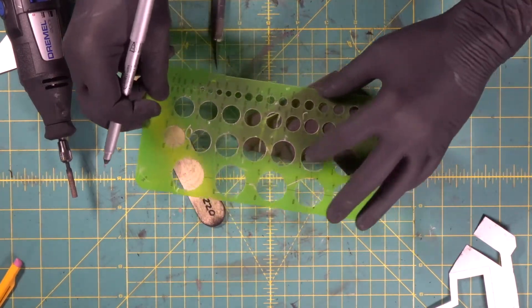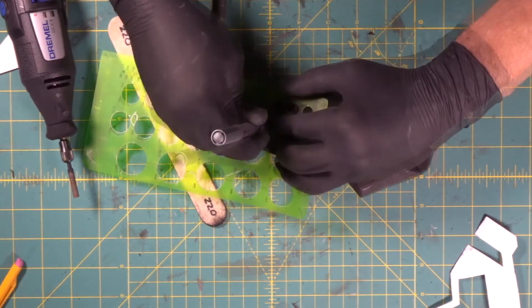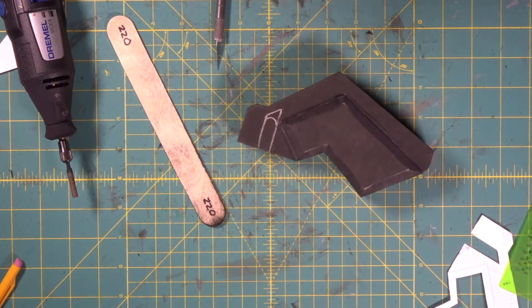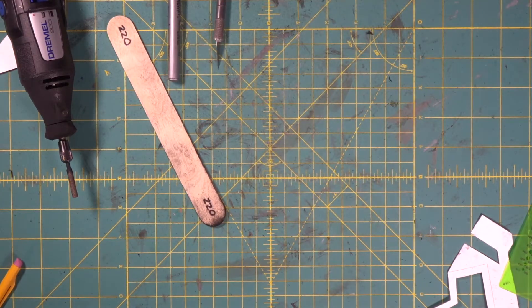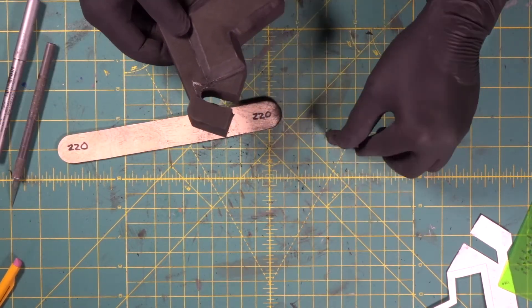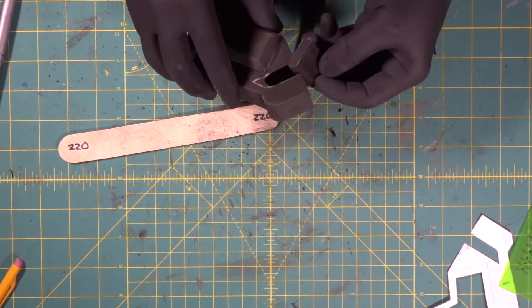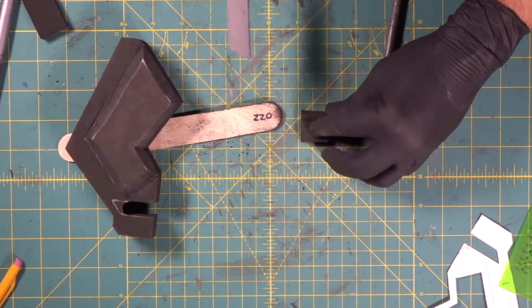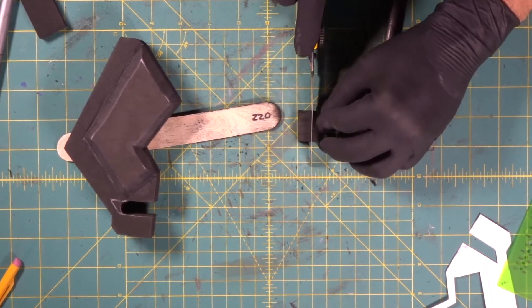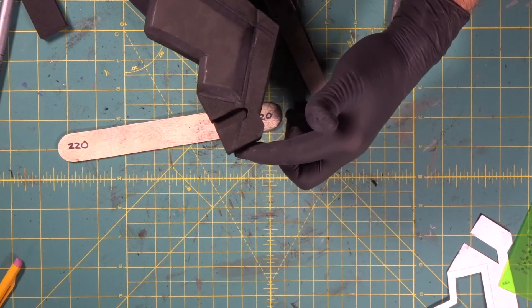We're going to take our circle template and make the back end of this a circle like that. Let's go cut that out on the scroll saw. Look at that — that is pretty cool. Now this is going to go right back in there, but what we're going to do is cut some of the width off on this so we'll have that cool little recessed area in there.